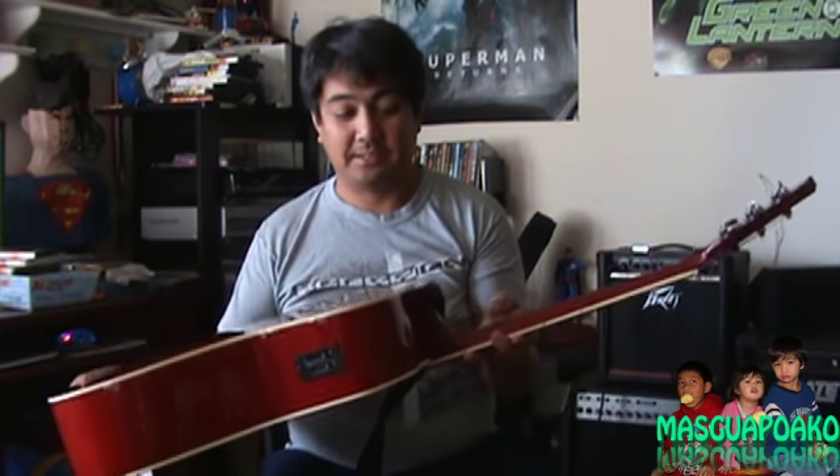So, good for just practicing. But since I don't practice, it's been sitting in its case for about the last year or so.